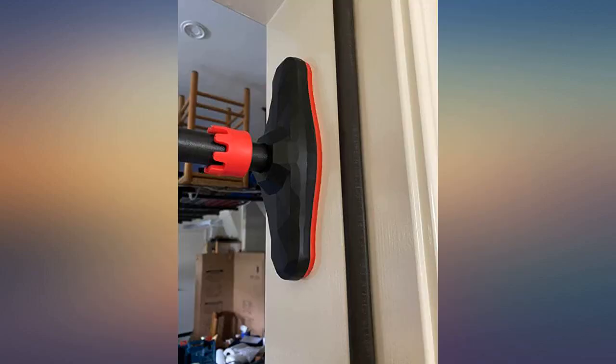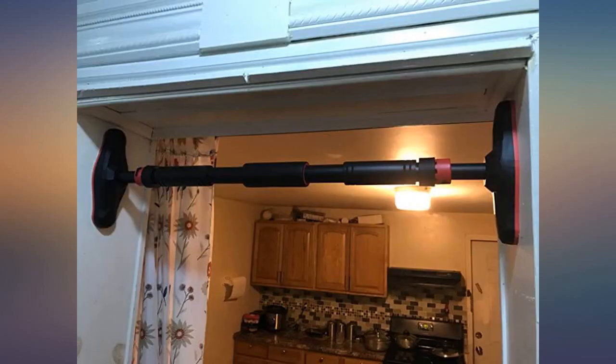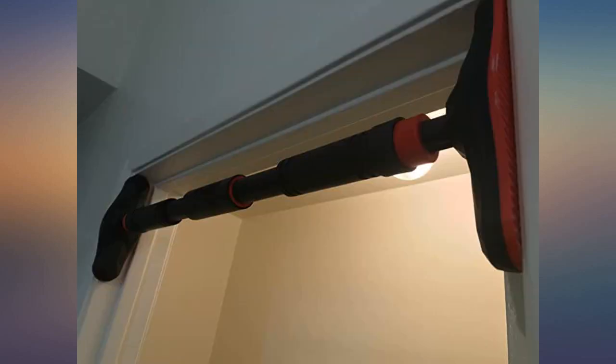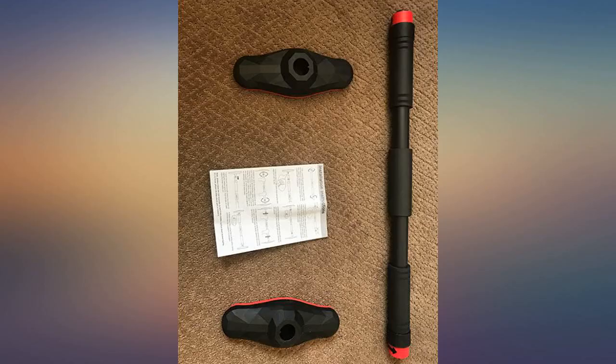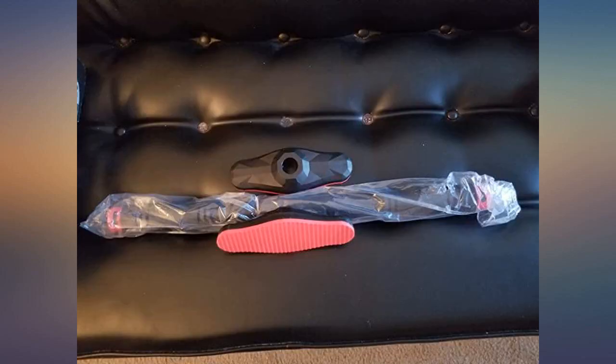Easy to install, but the instructions didn't really help. Just know that the red parts on the pull-up bar are your locks. You pull them out before you can rotate the bar — this rotation extends or reduces the length of the bar depending on the direction. When it's gripping the walls or doorway enough, then you slide the red keys in to lock it in place.